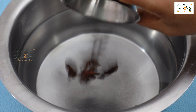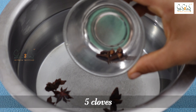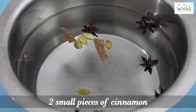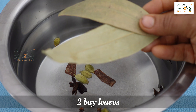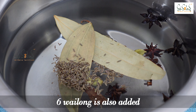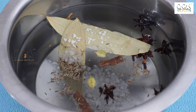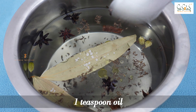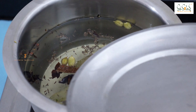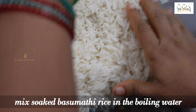Now you can add water. Add salt in the water and heat the oil in the water. Pour this water and let it cook for about half an hour.